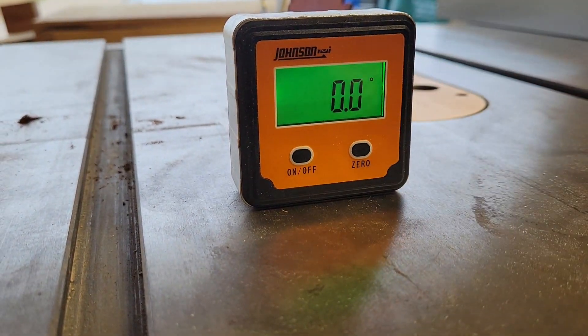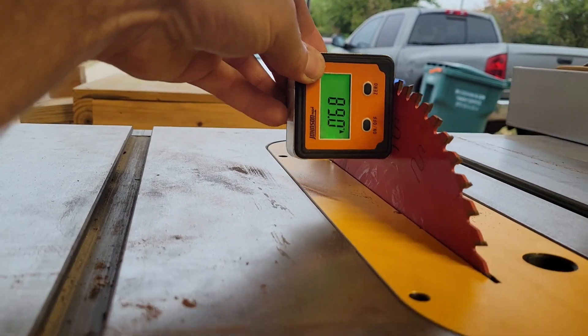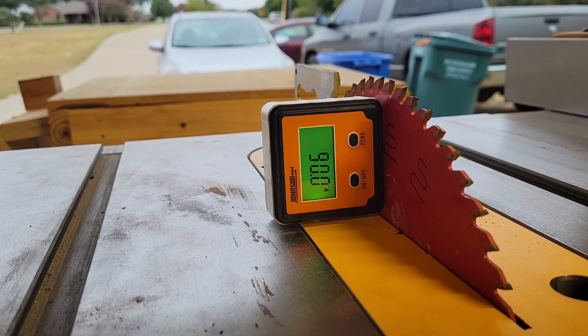The first thing you want to do is make sure that your table saw blade is 90 degrees. You can use a digital angle finder to do that.